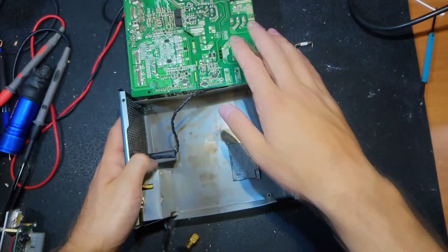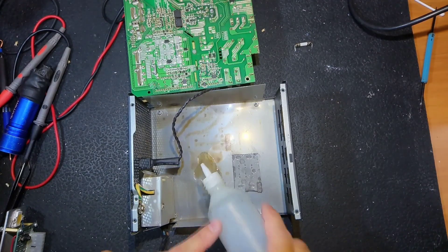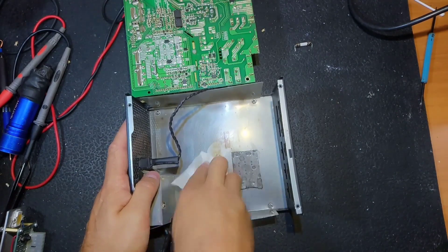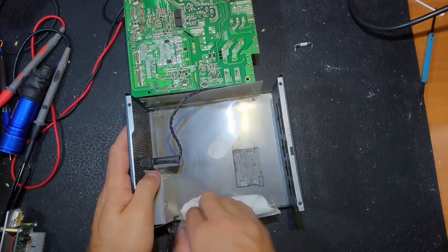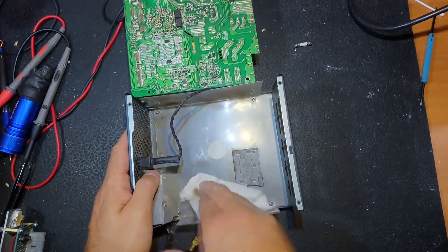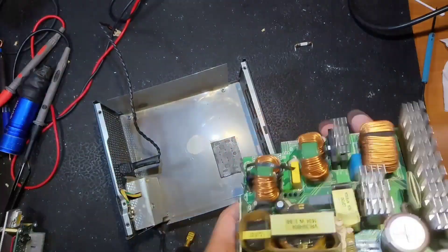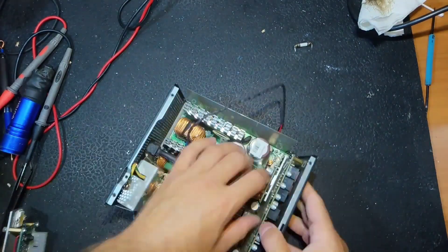I also don't like that brownish color — it looks like flux residue. I'm trying to remove it and it's coming off very nicely. Now it looks much better — shiny as new. You can see the dirt that came off, which is horrible. Now let's put everything back together.